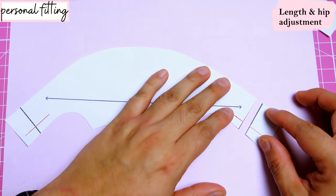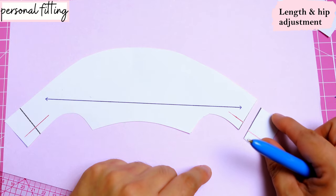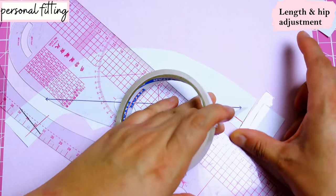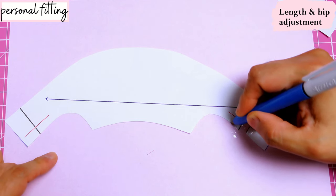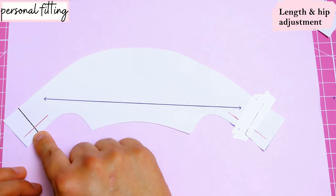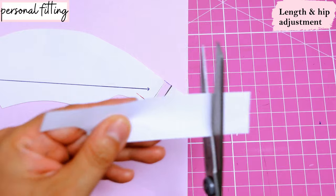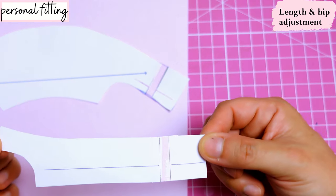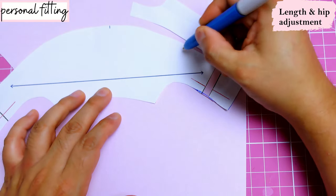Here we can see the shorten/lengthen line and the red perpendicular line. I would make the length adjustment first, then the hip adjustment. I'm going to cut here and add one and a half inches to mine. That red perpendicular line comes in handy — it helps you confirm that you are lengthening or shortening while following the correct grain direction so you don't shift it to the wrong side. You can see the pink gap where I've added the length. I'll smooth out the curve there. Whatever I do to this piece I'll do the same to the front and back center pieces. The front is a regular piece cut on the fold with a nice grain line to guide the length adjustment.